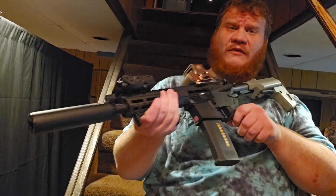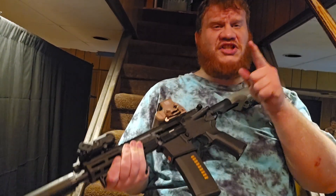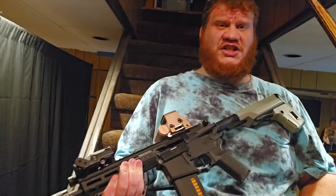Hey guys, what up? It's Apex. Today I bring you the review of the Lancer Tactical Gen 3 line of AEGs. Let's get into it.